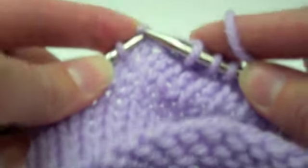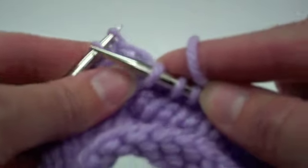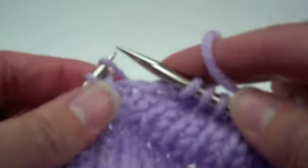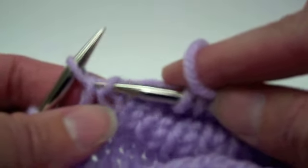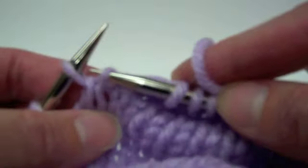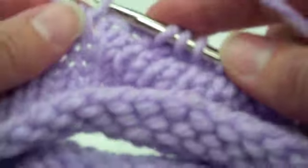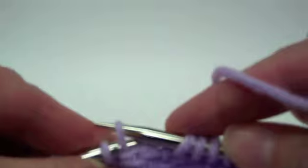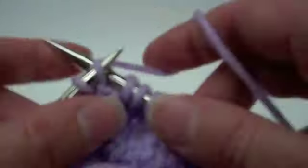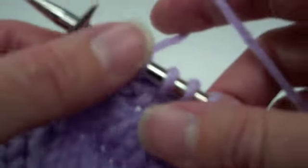After the slip-slip-knit, you want to pick up a stitch between the gap. I come down directly next to the next stitch and pick this one up right here. I pick it up and put it on the needle, then knit to the back loop — that twists it. That's where I picked my stitch up, and then I'll turn.